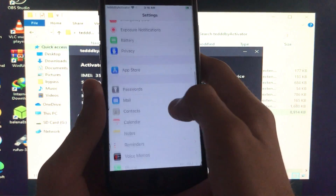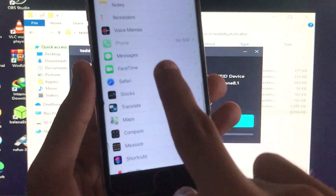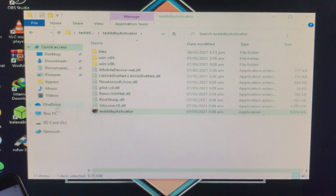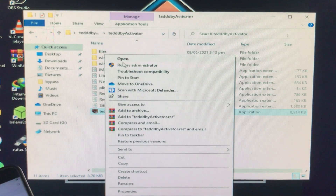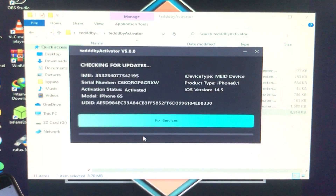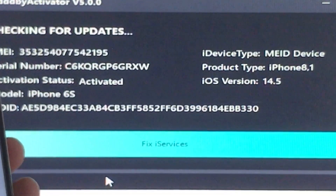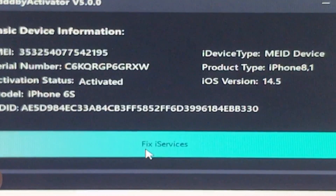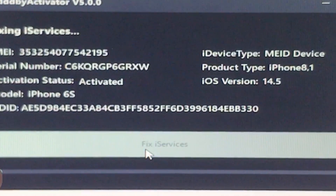Now iMessage and FaceTime are not yet fixed. For that, I'm going to close this tool and open it once again — run as administrator and click Yes. This time we're going to fix all the services by clicking on Fix iServices.